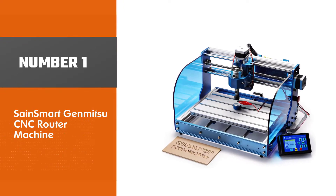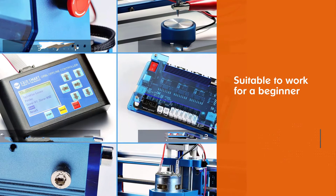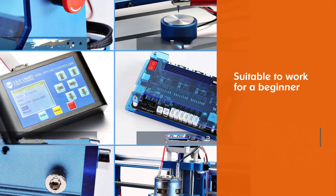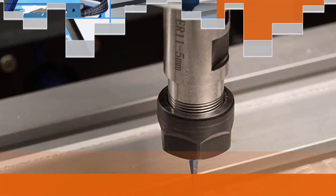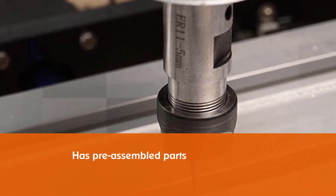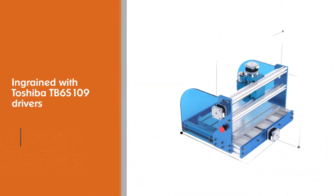Sainsmart Genmitzu CNC router machine. This is a very smart machine loaded with features that make it very suitable for beginners. The Sainsmart 3018 has pre-assembled parts which makes setting it up a very easy affair. It is equipped with Toshiba TB6S109 drivers which work silently.